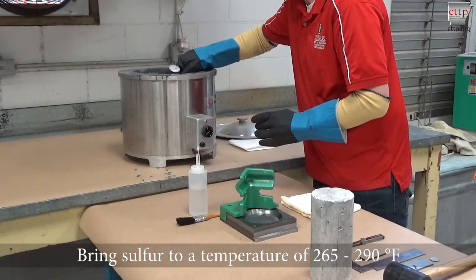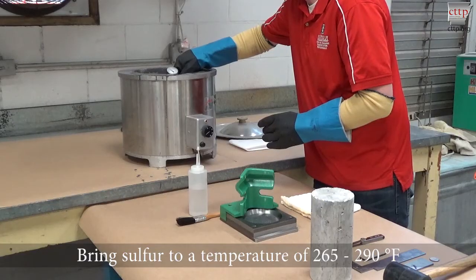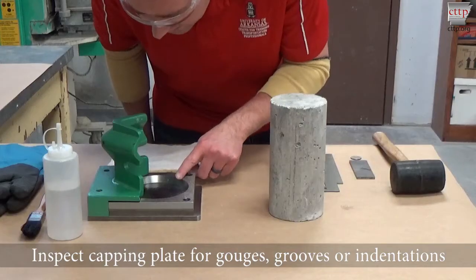Bring the sulfur to a temperature of 265 to 290 degrees Fahrenheit. Inspect the capping plate for gouges, grooves, or indentations.